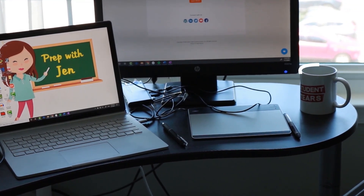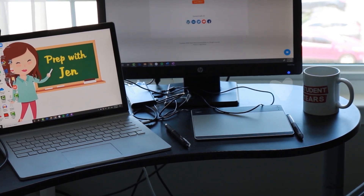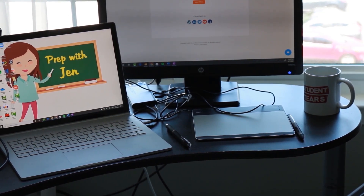Just for fun I have a student cheers mug. I got this from a friend as a secret Santa gift and it's been really fun to use.